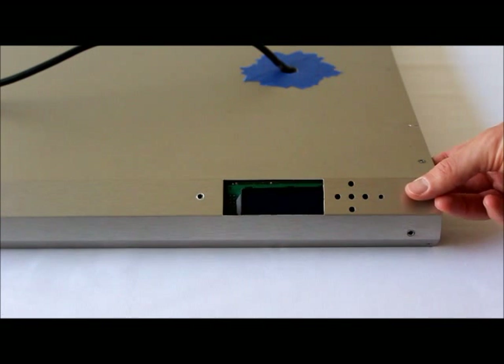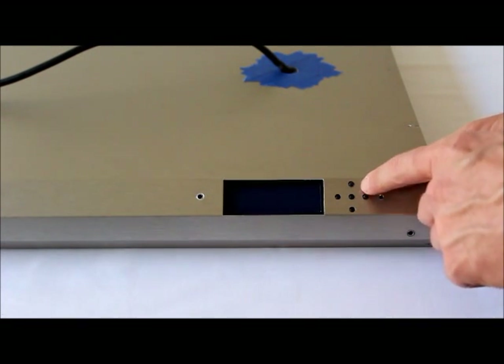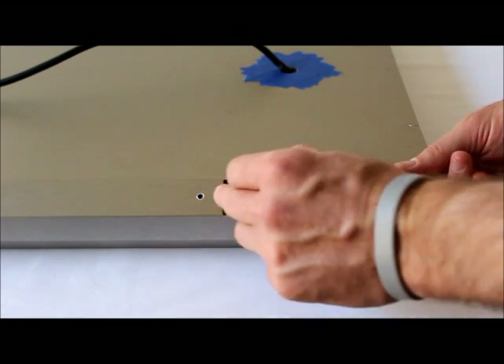Reorient the controller back into position — again, be very careful with the buttons as they are very fragile. Once it's in place, take your two short hex screws and place them back into the correct locations.